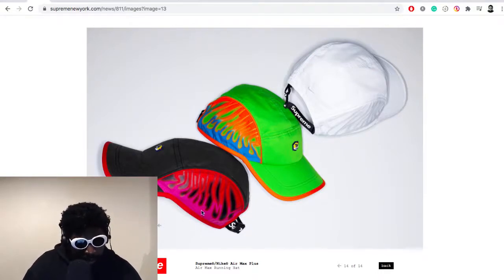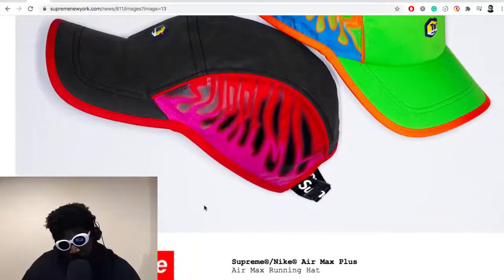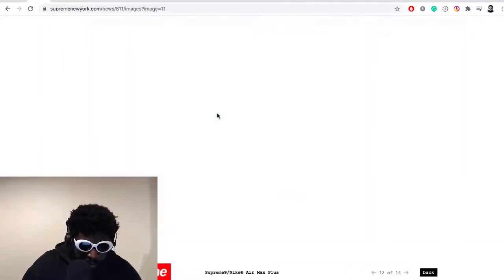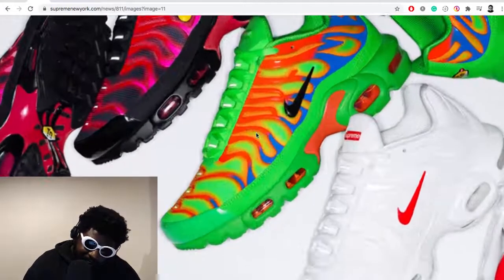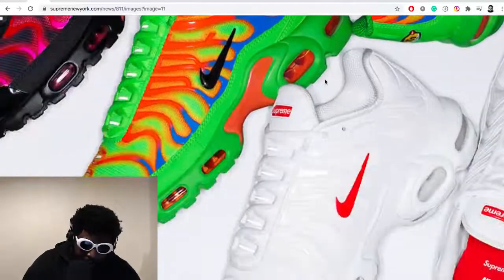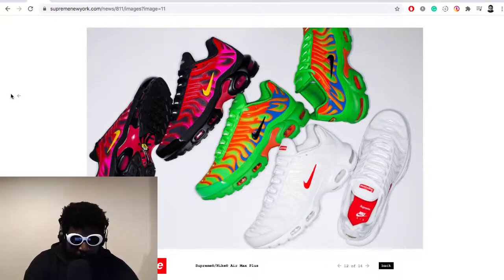I just noticed on the side of the hat that the flame pattern actually spells out 'Supreme' — that's pretty cool! You've got this airbrush pattern on the side that spells S-U-P-R-E-M-E, and it looks like the same thing is on the shoes too. That's sick — I only just clocked that now. The green pair is beautiful, I'd wear the hell out of that honestly. Check those out — they're releasing this week, and if you're hearing this later they're probably gone already.